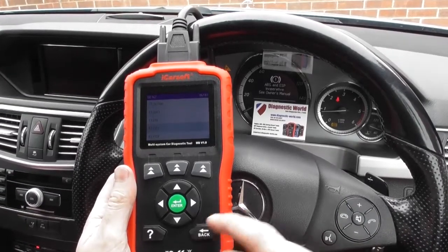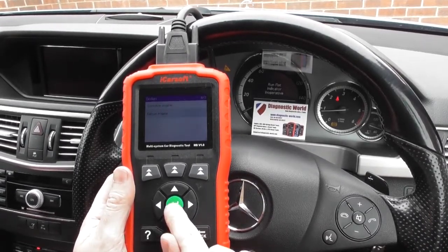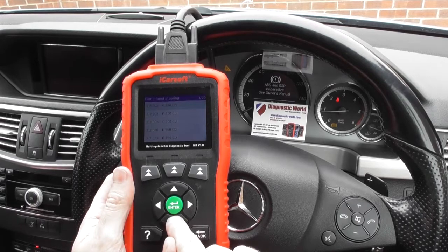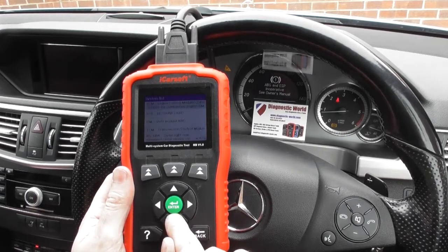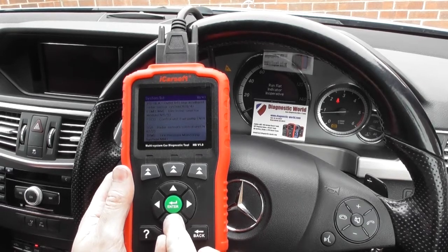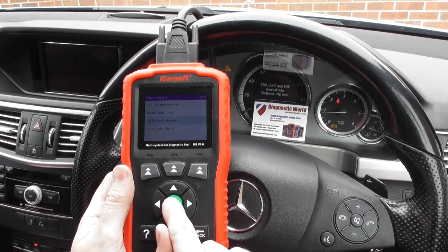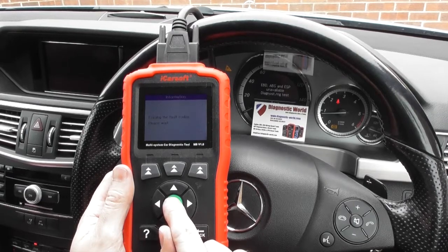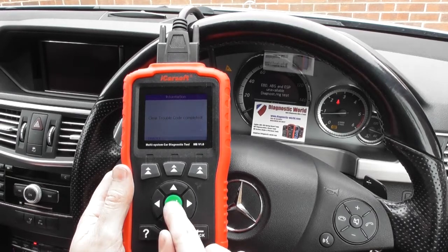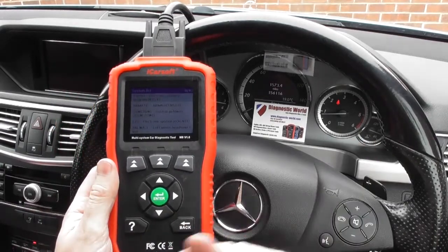We're back in the car now after putting the new ABS sensor in. We're going to go back into our vehicle selection — still got the warning lights on the dashboard. Going back in the same way as before, selecting ASP, and this time we're going to clear fault memory. Clear trouble code completed — and watch the warning lights: there we go, they've all gone off.